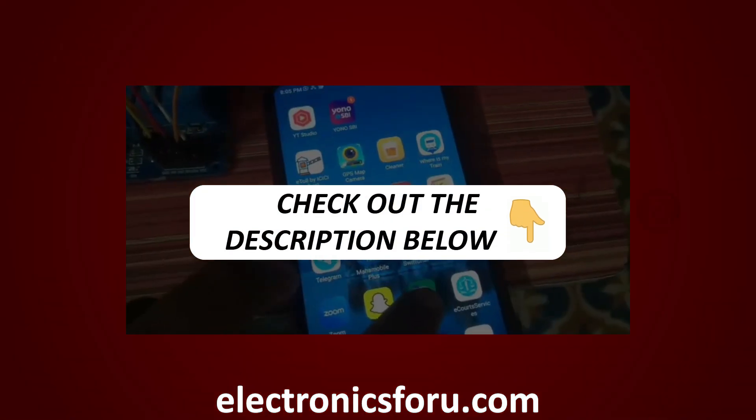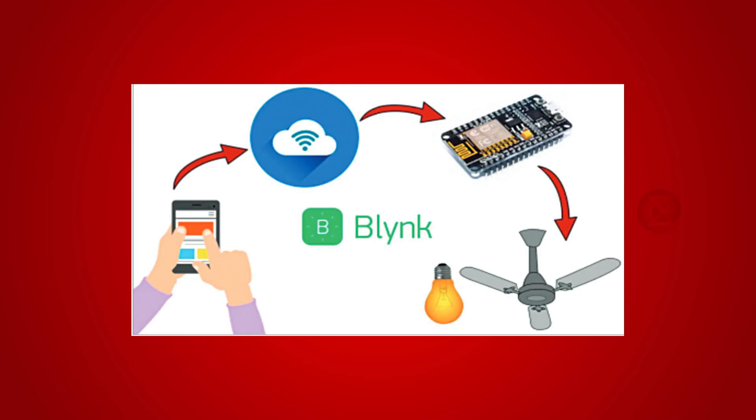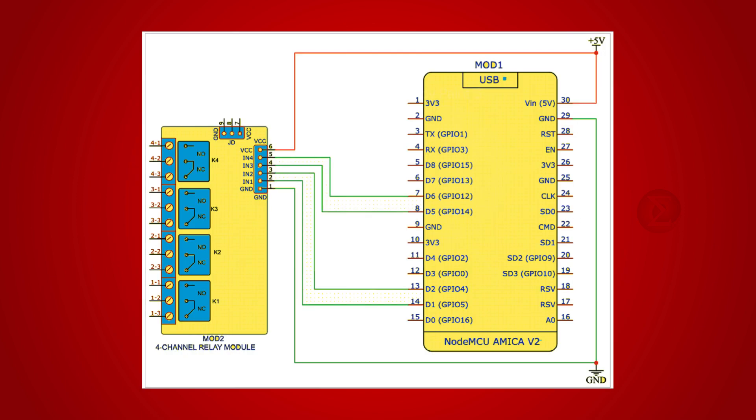Kindly find the link in the description of this video. This project helps you control home appliances conveniently from your smartphones and laptops. It will help you save electricity by turning the appliances and lights off via an application when not in use. This project also helps you monitor your home appliances even when you are away.